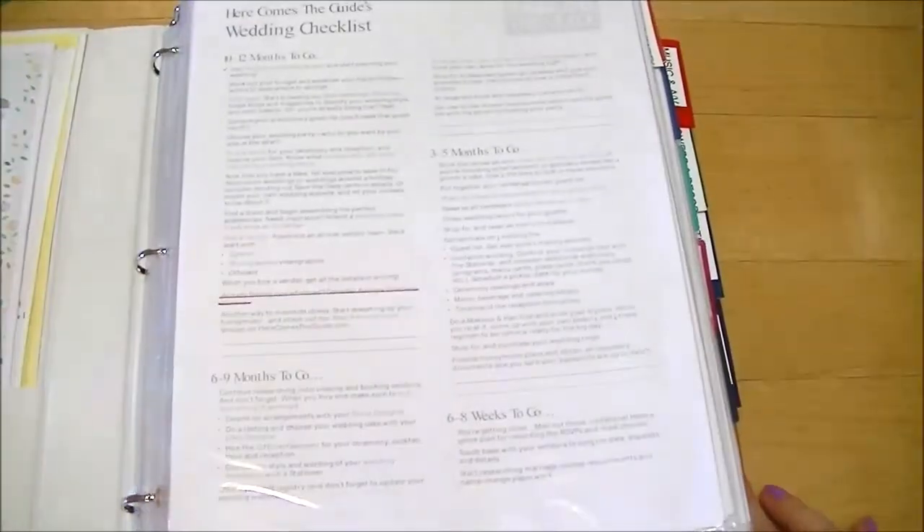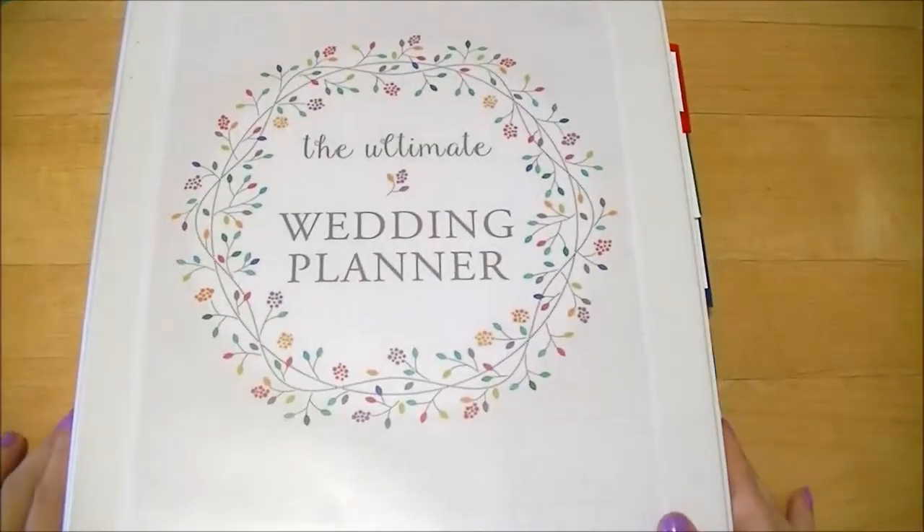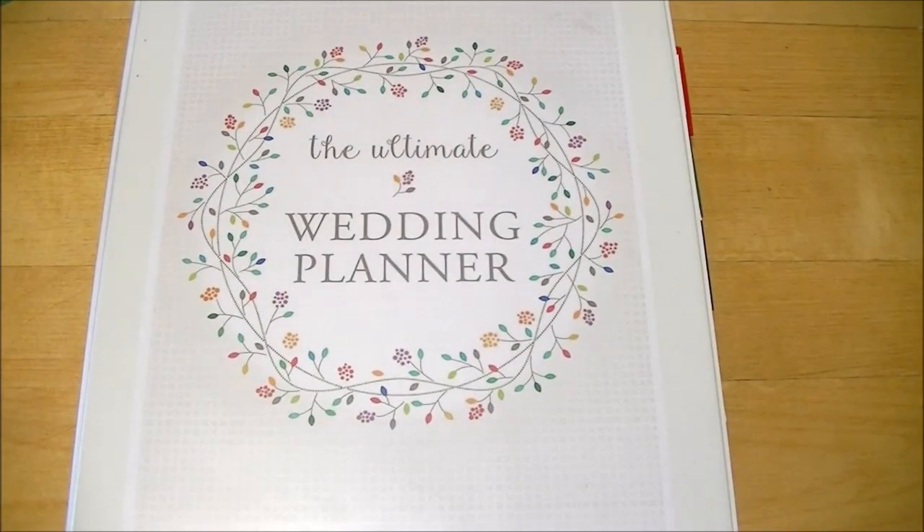I hope this video gives you some ideas of what you can put in a wedding binder. These are just my ideas — see what works best for you. I'll see you next time, bye for now!